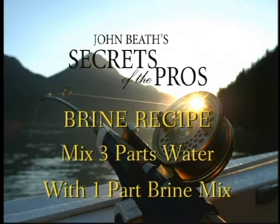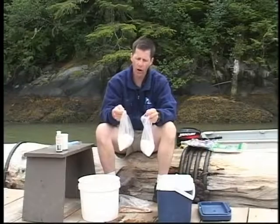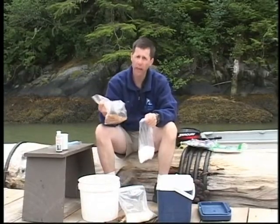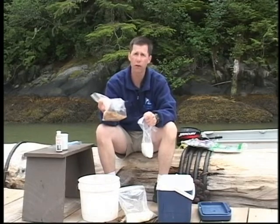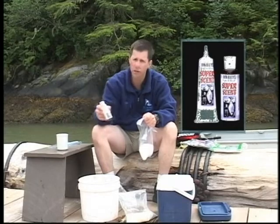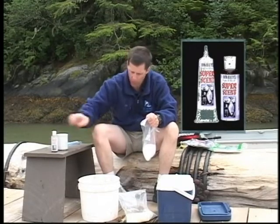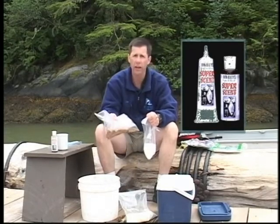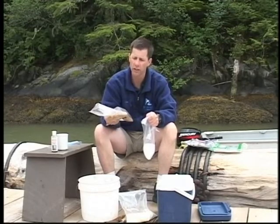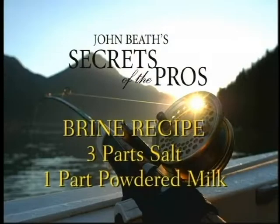So you're going to make your brine out of rock salt, powdered milk — and you don't have to use this, but you can if you have access to it — this is freeze dried herring. This is what I use in my personal scent, super scent. You can get freeze dried herring off the internet at halibut.net. But you don't have to use this; it's just going to give it an added scent.